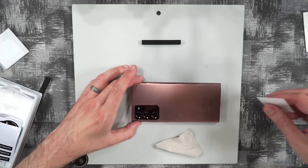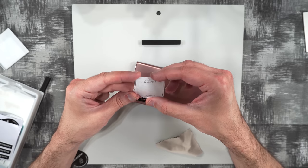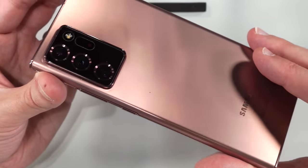If you're interested in the back glass for your cameras, here it is. You just peel that off — as easy as that. There's no guide, so you just put it on the best you can.